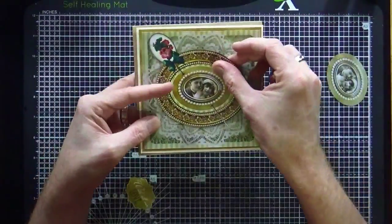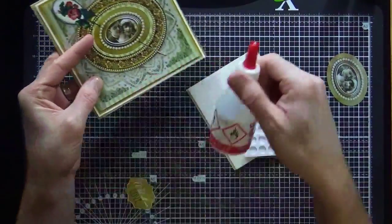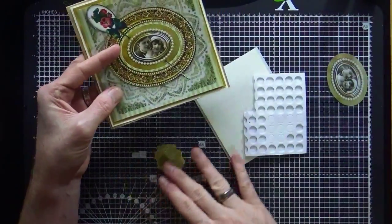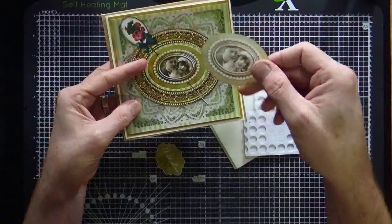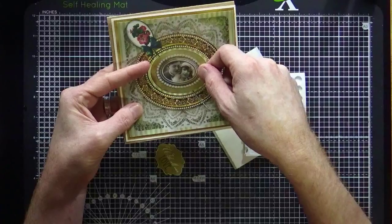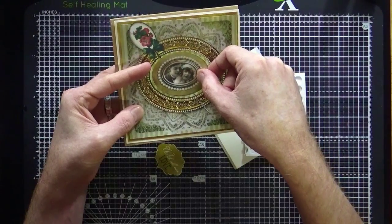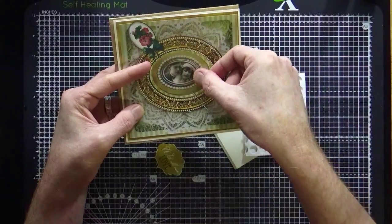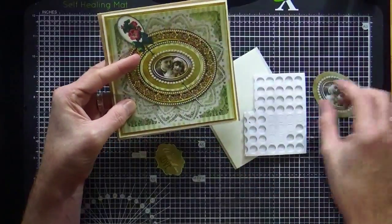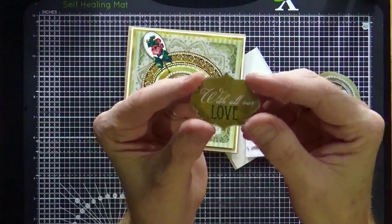I also have my main topper to stick down on the front. I have a variety of foam pads and some wet glue for sticking the backing papers down — the foam pads are for raising up the main focal points. I've printed the centre image on vellum too, which will get stuck down over the top but not raised up. I believe you won't see the foam pads underneath since it's thick enough, and you can also disguise with extra pearls if needed.